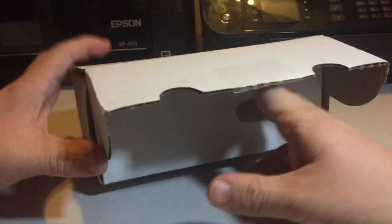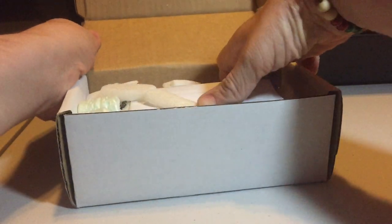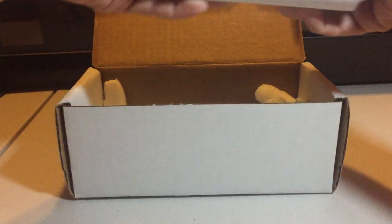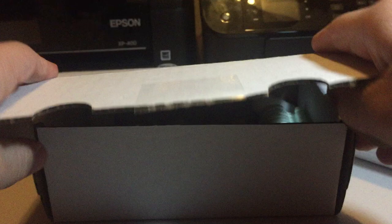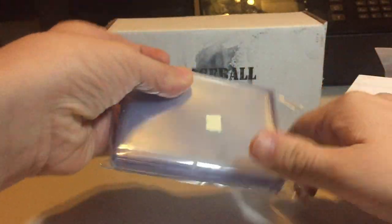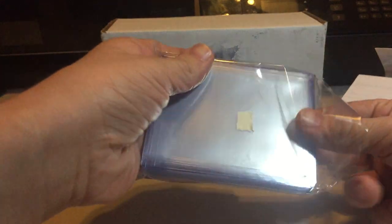Always look forward to this stuff. So we got everything right in here. A nice thick package this time. Looks like they made a couple of changes that will be going into effect for the next month. Here are some of the supplies as usual, just gonna get those ready.